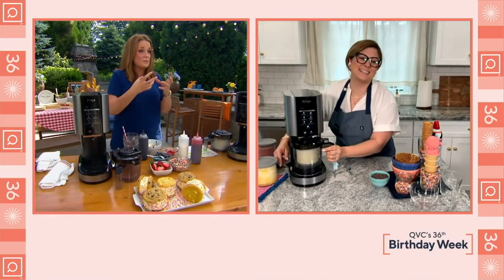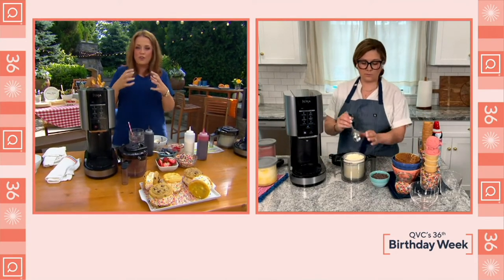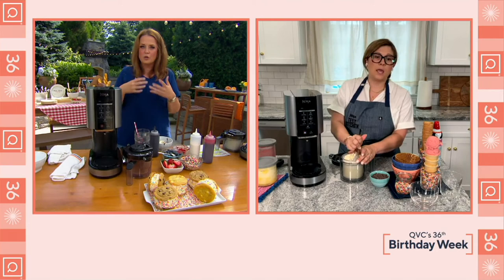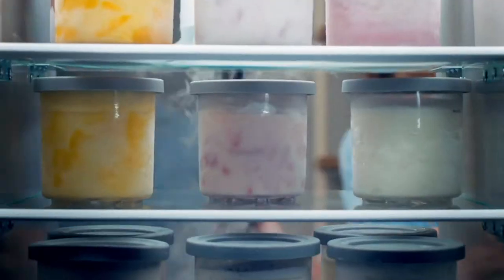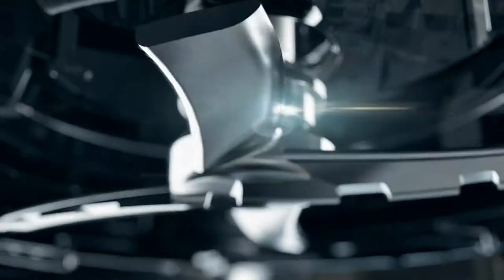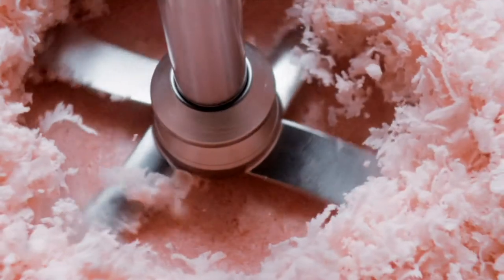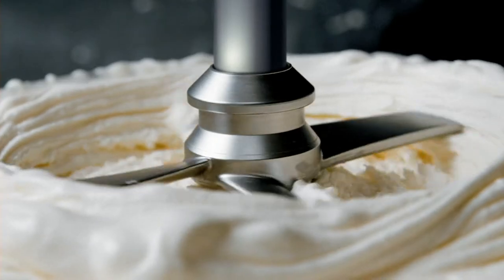When you mix it up, if you want to ripen it or harden it a little bit more, you can absolutely put them into the freezer. It's so easy to prep. You're going to follow your recipe — it can be anywhere from five simple ingredients. Honestly, even just one ingredient of frozen fresh pineapple can go in here. Then you're going to freeze it, creamify it — that's leveraging that beautiful creamerizer paddle, attacking that hard base, creating that super creamy consistency. And then you're going to enjoy it, scoop it, and share it with your friends and family.